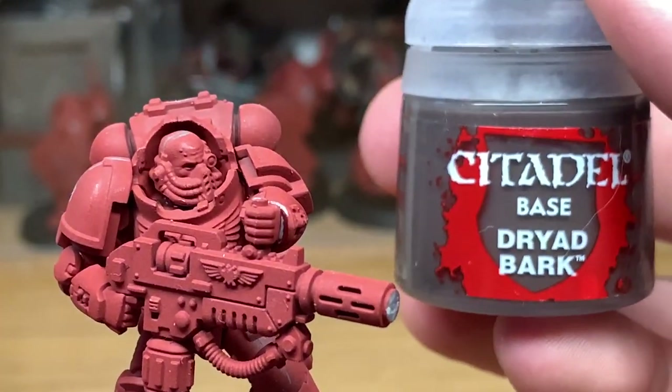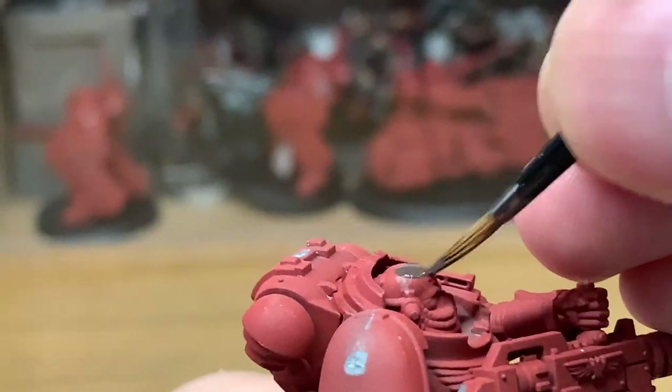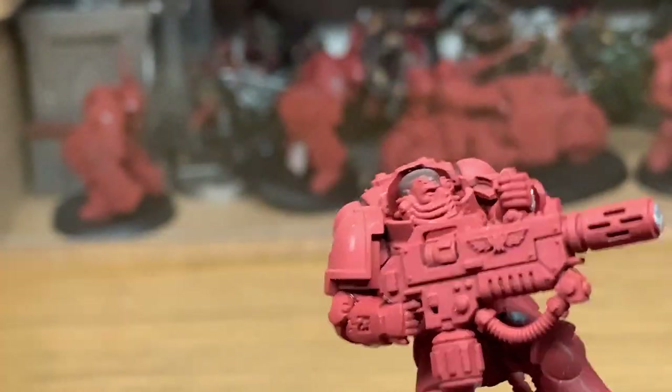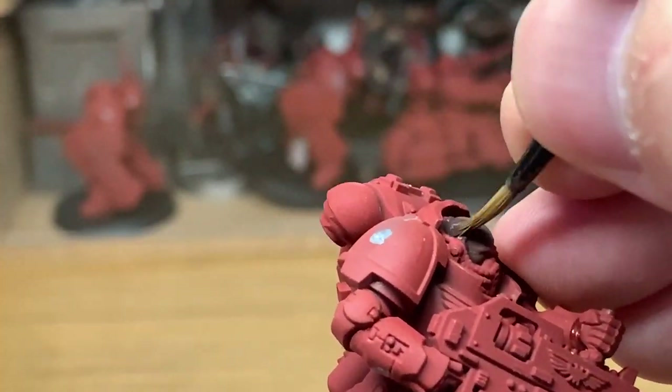First off we're going to be using some Citadel Dryad Bark. I'm going to be using this as the flesh tone for this miniature. Depending on which colour you're painting your miniature, depends on what colour you use here.